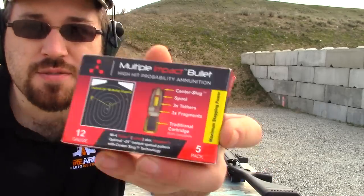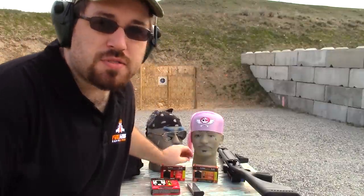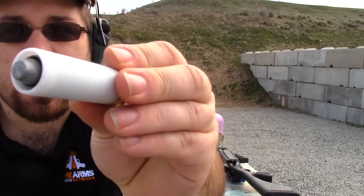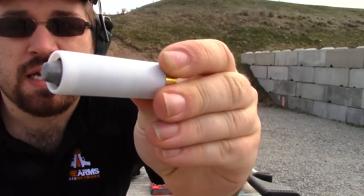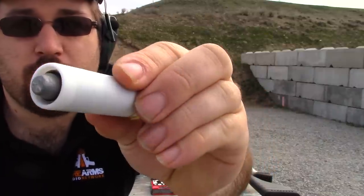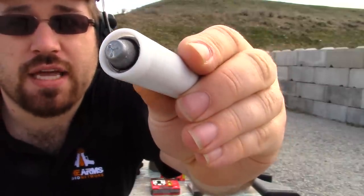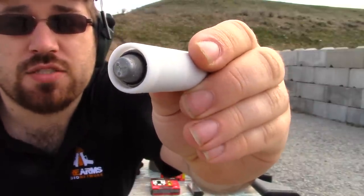These are made by Advanced Ballistic Concepts. It's a bullet composed of several fragments or projectiles. It comes in a 12 gauge variant, 2 and 3/4 inch. This is the semi-lethal — this will kill you less dead. It is a .45 caliber bullet surrounded by some pretty hefty segments tethered together by some pretty robust string, so when this leaves the barrel of a shotgun, it separates into a Y shape and spins, giving you a greater spread and a higher chance of hit probability.